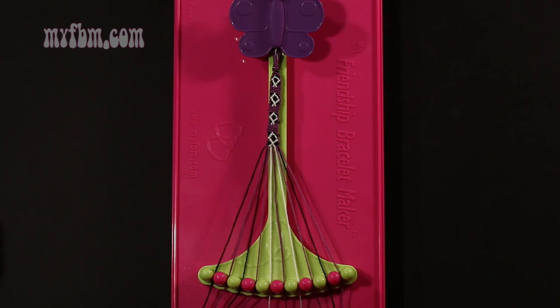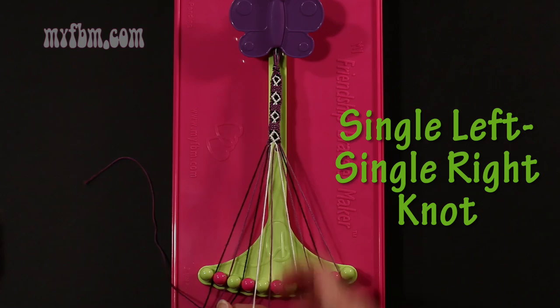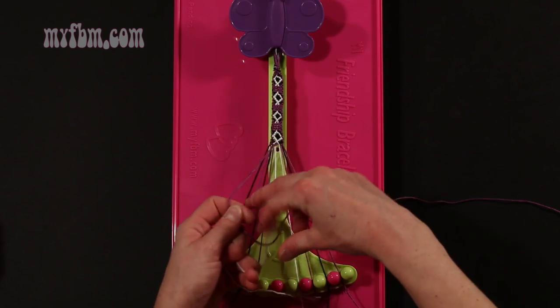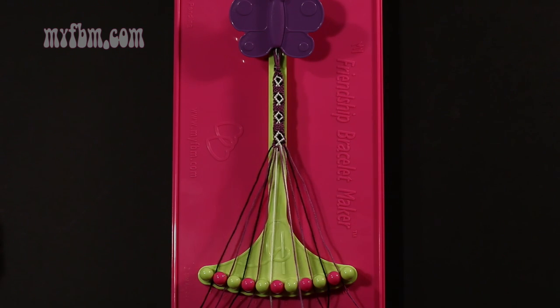Step 47: take the purple string from slot number 6 and make a single left, single right hand knot with string 5, which should be white. Make your backwards 4, pull through once, make your regular 4, pull through once. White string in slot 5, purple string back into slot 6.